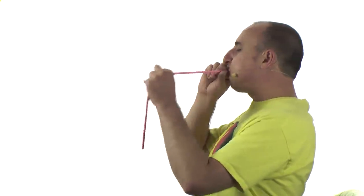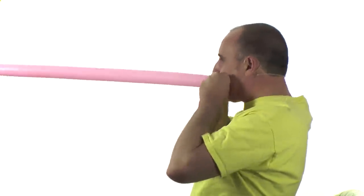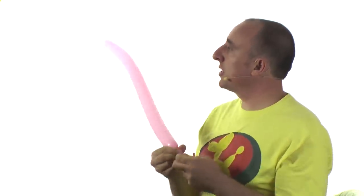Get your two balloons that you're going to use — I'll be using light and dark pink. You're going to want to inflate them both about three quarters of the way. Make sure you let some air out so they're soft.